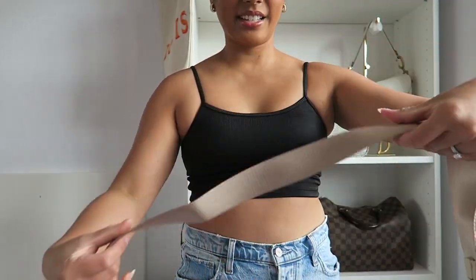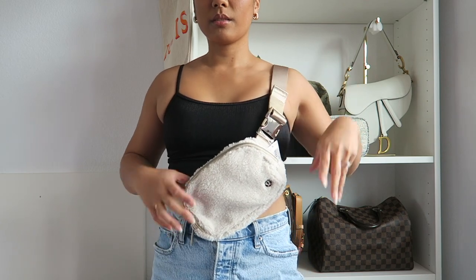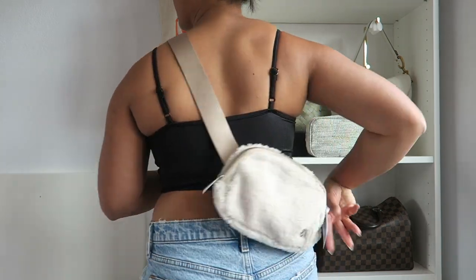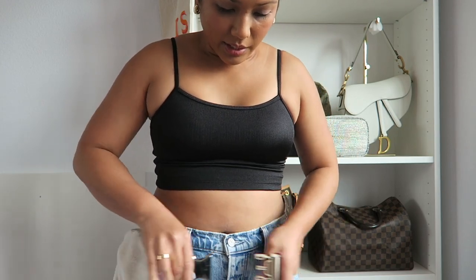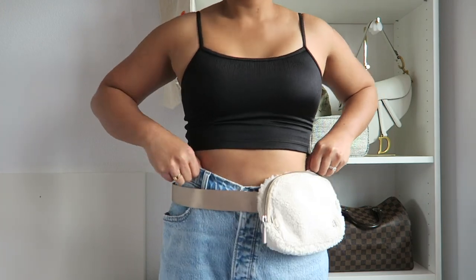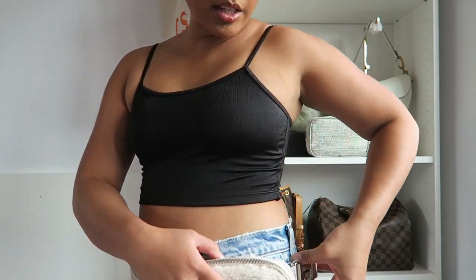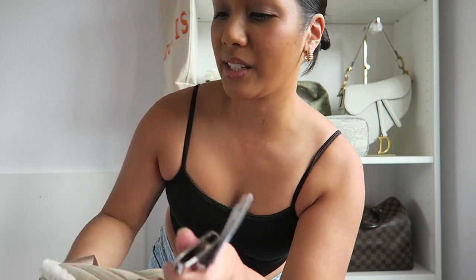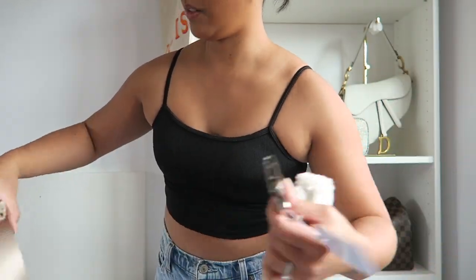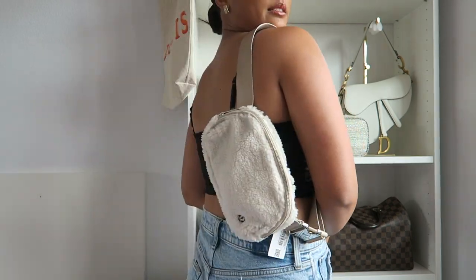Next let's try on the ivory one. Here's what it looks like in front of me, and then on the back, and then around the waist. Something I also like about this bag is that the back does not have the sherpa lining — I feel like if the sherpa was on the back it would get ruined much faster, but since it's not, it's going to last so much longer. Here's what this one looks like worn over the shoulder as well.